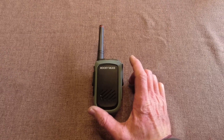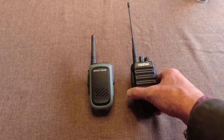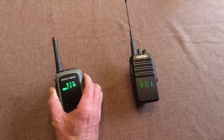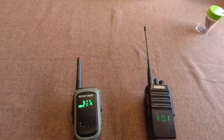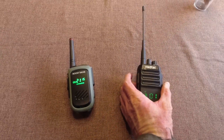The Rocky Talkie is by far the best on that. I'm going to see if the Rocky Talkie transmits — and it does. In the manual it says this will stop transmitting when it gets to 30%, but that doesn't seem to be the case. It's still transmitting and receiving too.